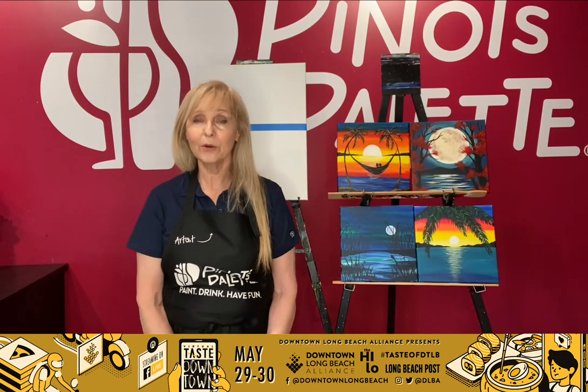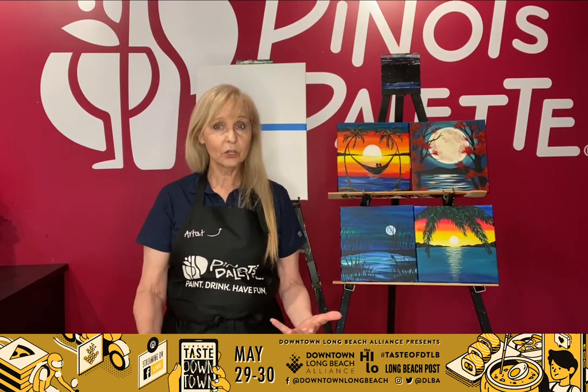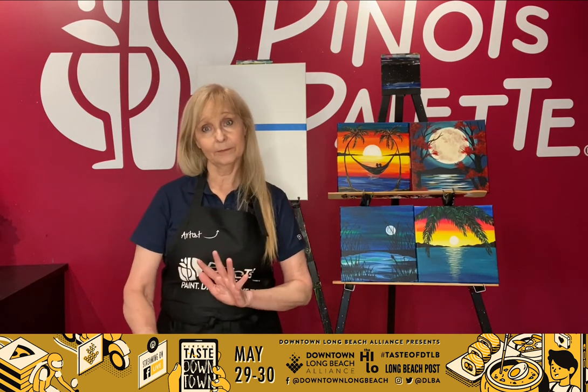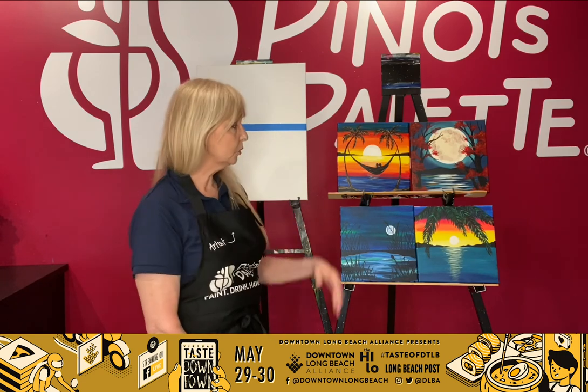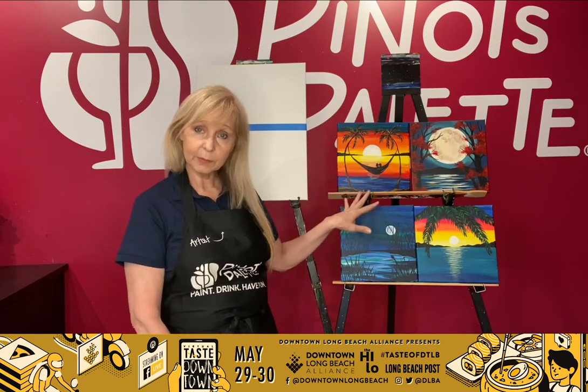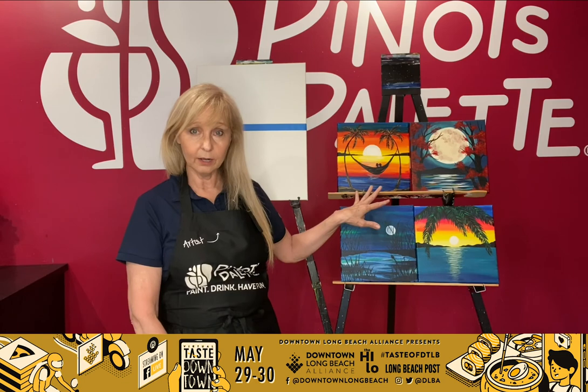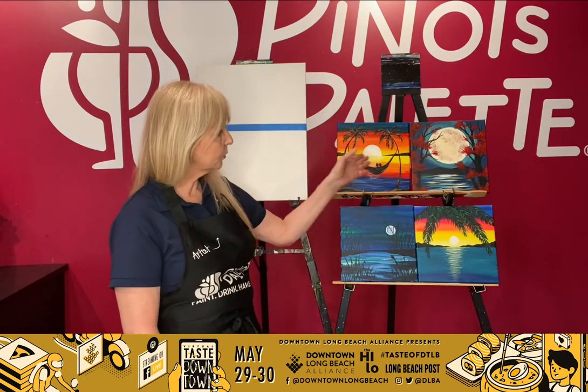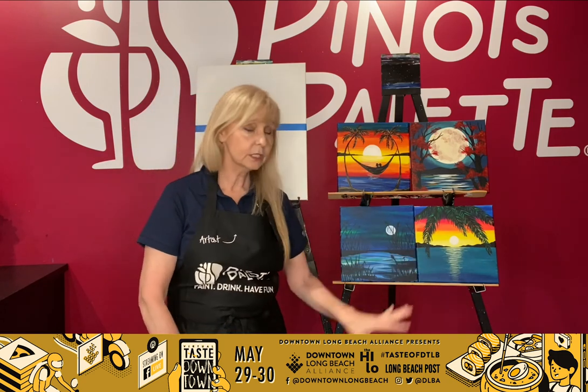Hi everyone, welcome to our studio. My name is Monica. In case you don't know me, I'm one of the owners here at Pinot's Palette Long Beach. Today we're going to teach you a little bit of blending, because we do a lot of blending in our studio. As you can see by some of our paintings here, we do a lot of sunsets, we do a lot of ocean scenes. So today I'm going to teach you a couple of techniques on how to do that.